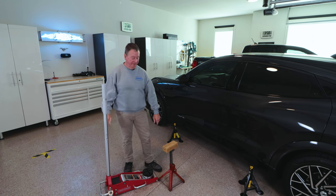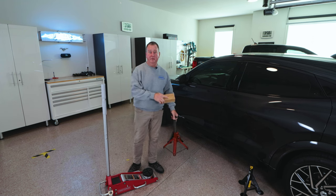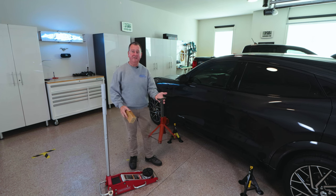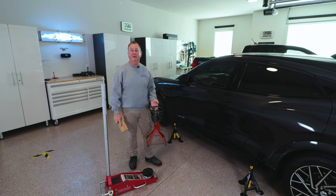I'm no stranger to a floor jack, a block of wood, and a jack stand, but when I purchased my Ford Mach-E, I was concerned about using this style of jack stand along with a block of wood because of where we have to jack the car up.